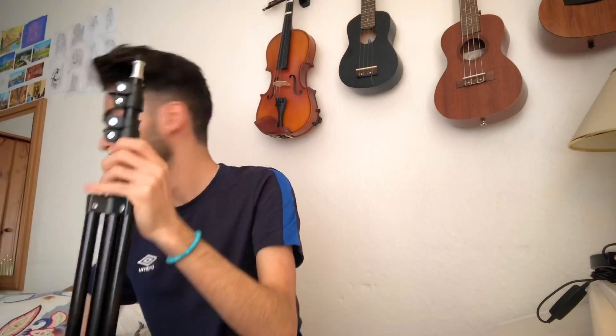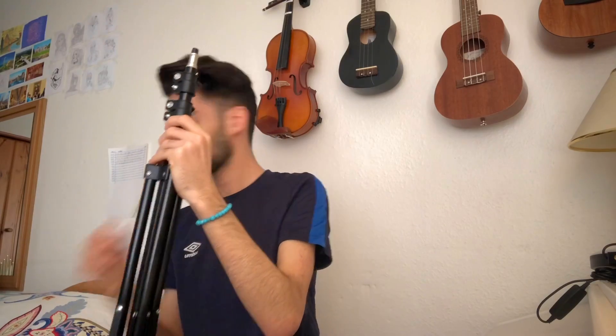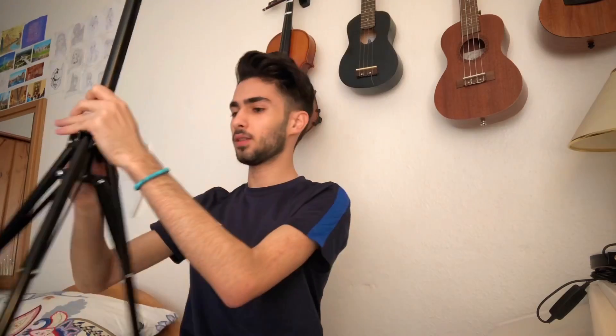Okay, so I've got the stand over here. Now I'll see how to do this. Okay, so I have to open this first. No way, it's not like that. How does it go? Okay, I got it — so you have to do it like that. Let me just tighten it and screw it, just so it's safe.